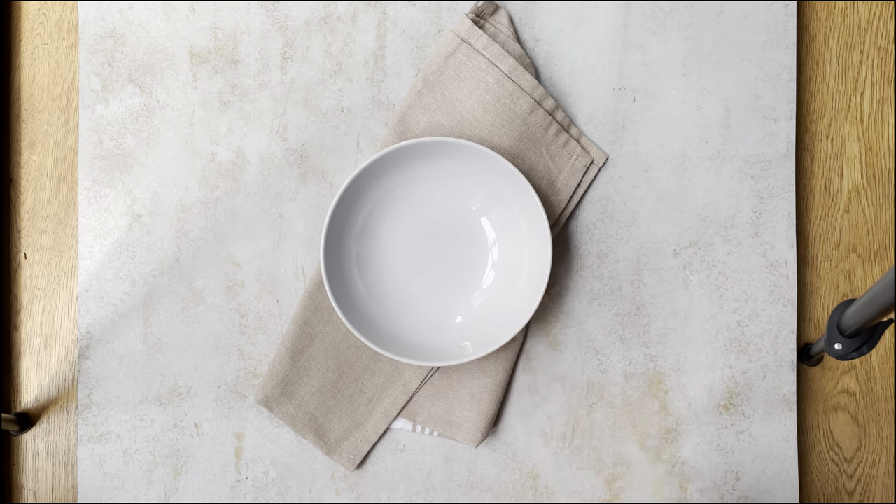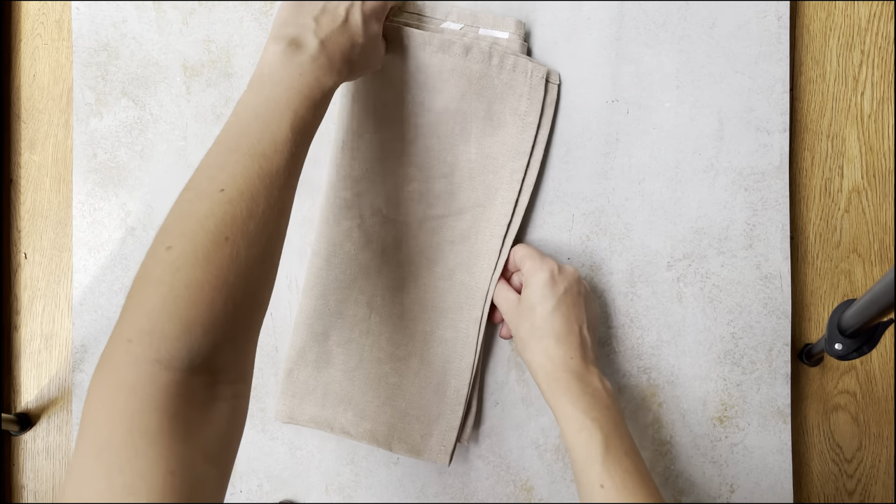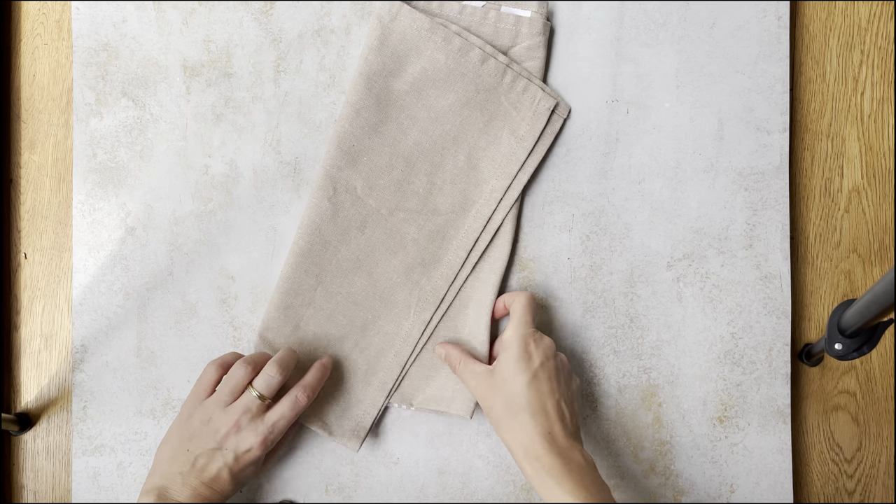Now I start styling the napkins a little. I always try to change them a few times before I am satisfied with what I see in the photos.